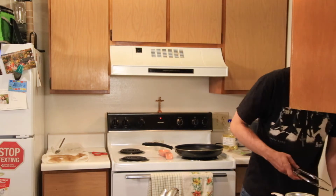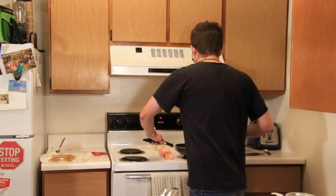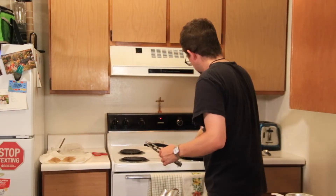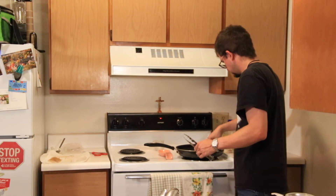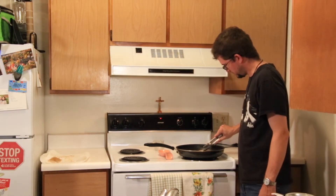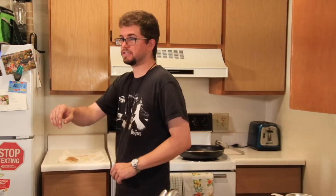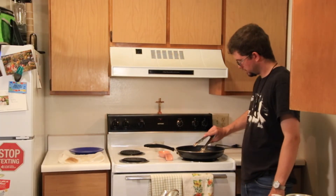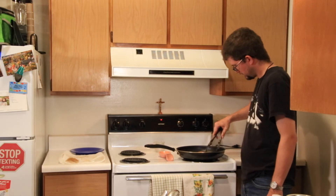I'm going to get my tongs and put these in here to cook. Turn the heat back up. It can only fit three, so we'll give it three. These things don't look like they take very long to cook. They smell pretty good too. I'm going to flip this one — that looks pretty. Flip this one — looks pretty. Not done yet.